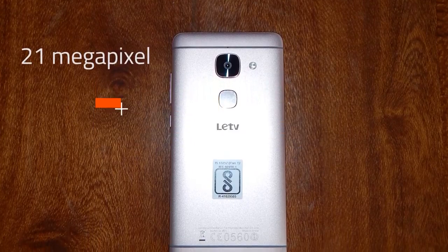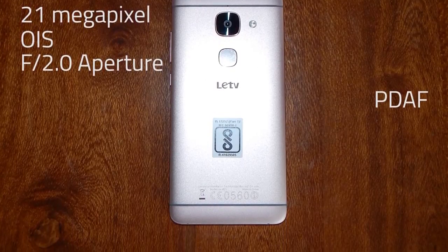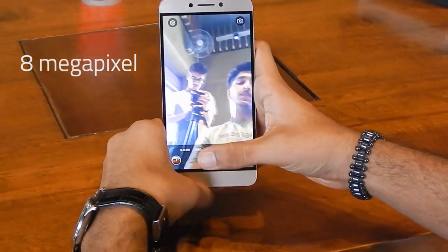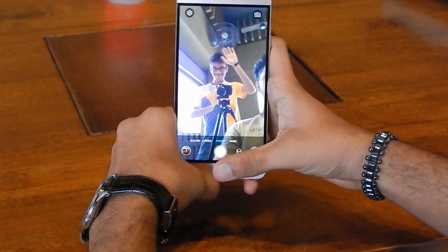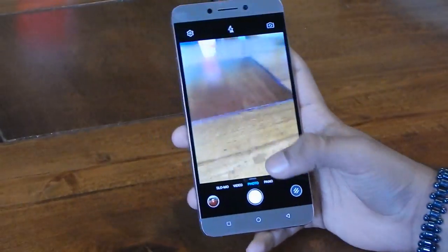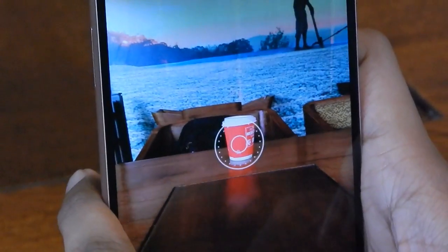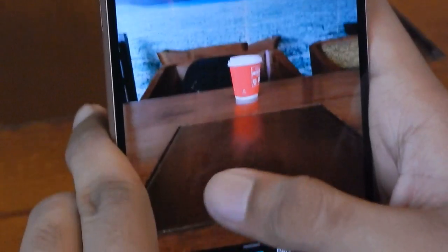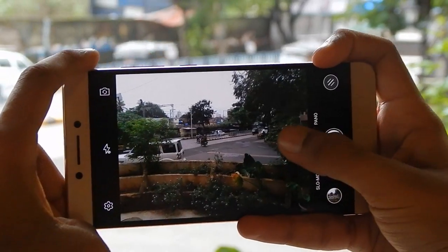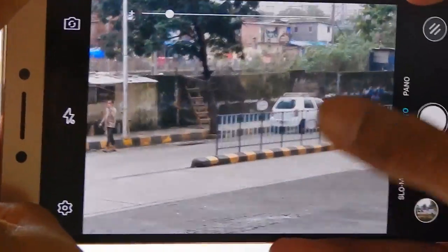The LeMAX 2 offers a 21-megapixel camera with optical image stabilization, phase detection autofocus and dual LED flash. At the front, there is an 8-megapixel shooter which is more than adequate for selfies but lacks a wide-angle lens. The camera app is heavily inspired by Apple's iOS — the UI is simple and you can swipe through different modes like photo, pano, video and slow-mo. Live filters are also available. There is no dedicated manual mode, but you can adjust ISO, exposure and white balance in the settings.